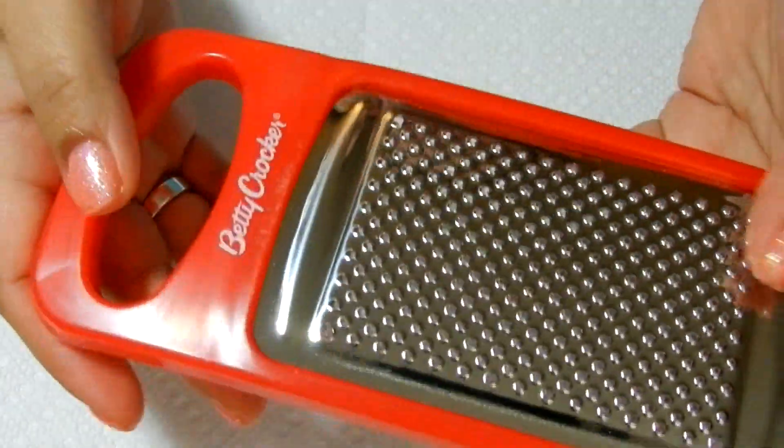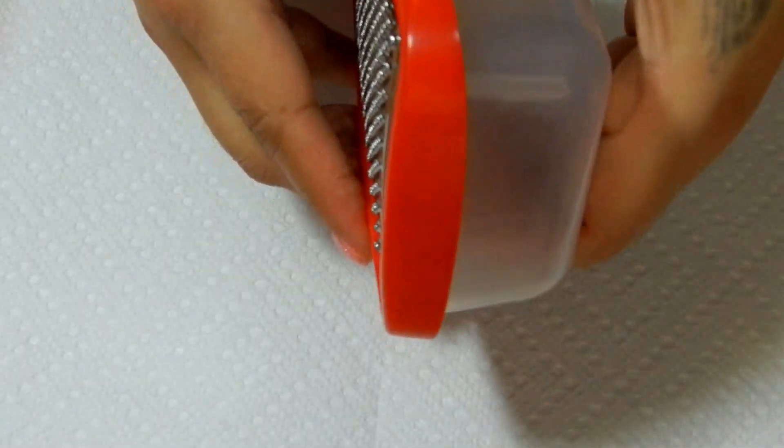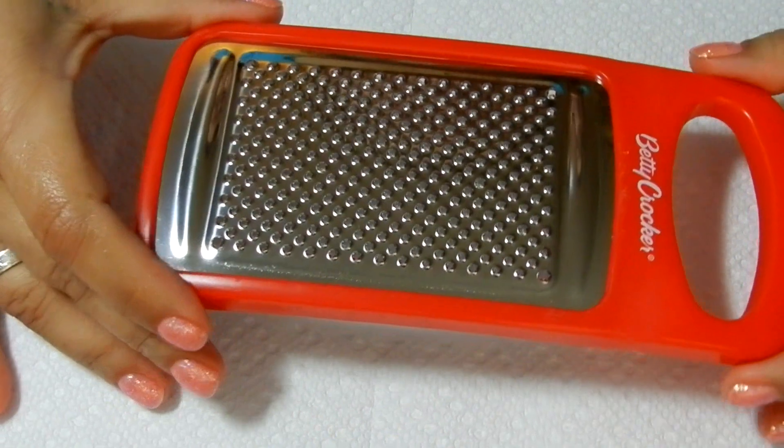I use this little grater that I got from the dollar store by Betty Crocker. It has its own little compartment in here where all the powder will fall into. And it's really, really simple.